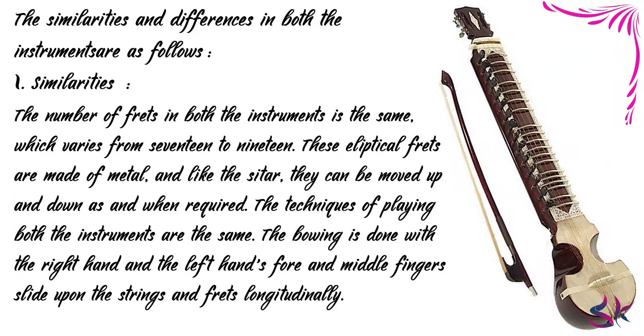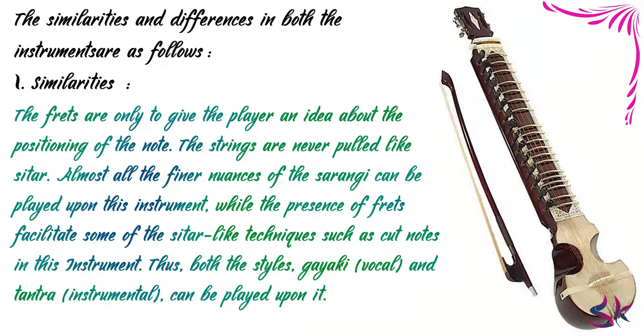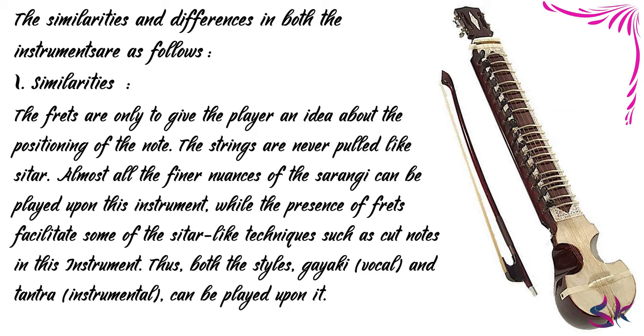The number of frets in both instruments is the same, varying from 17 to 19. These elliptical frets are made of metal and, like the Sitar, they can be moved up and down as required. The techniques of playing both instruments are the same. The bowing is done with the right hand, and the left hand's fore and middle fingers slide upon the strings and frets longitudinally. The frets are only to give the player an idea about the positioning of the note. The strings are never pulled like the Sitar. Almost all the finer nuances of the Sarangi can be played on this instrument, while the presence of frets facilitates some Sitar-like techniques such as cut notes.